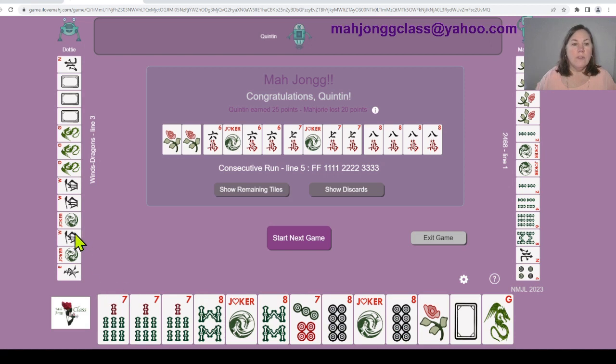Quentin won - he was playing six, seven, eight in consecutive run. We were looking for seven, eight, seven, eight but were a few tiles away. Dottie was playing east and west with dragons - that's why the dragons weren't being discarded, so we were safe to discard ours. Marjorie was playing four flowers, two, four, six, eight which is line number one. I was hoping for a wall game because if you can't win, no one else winning is a good outcome. Let's start our next game.